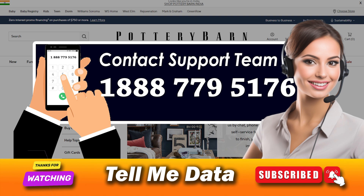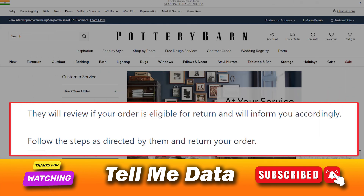Method 2: Return a Pottery Barn order via calling customer service. Dial the Pottery Barn customer service number 1-888-779-5176. Tell the agent that you wish to return your order. They will review if your order is eligible for return and will inform you accordingly. Follow the steps as directed by them and they will guide you through all steps.